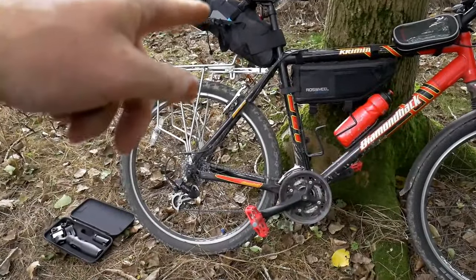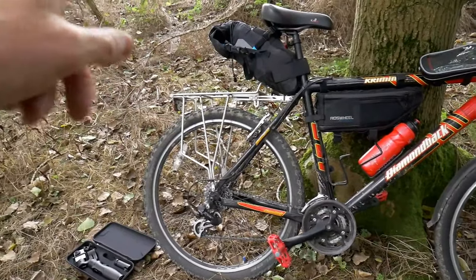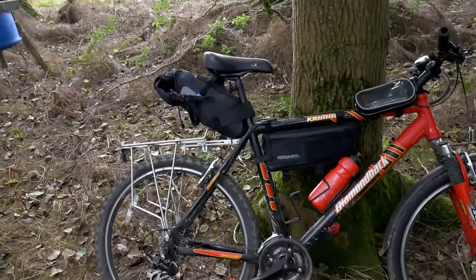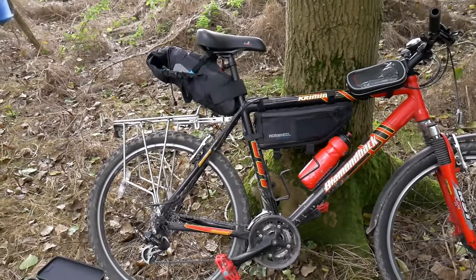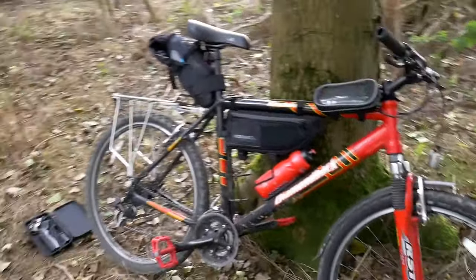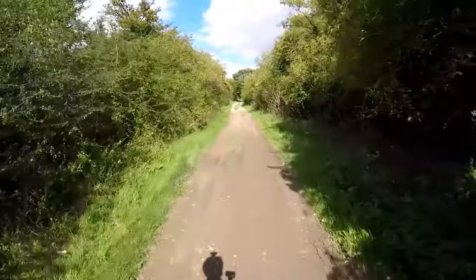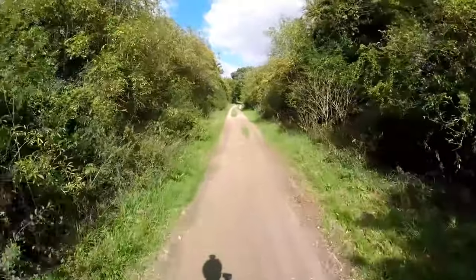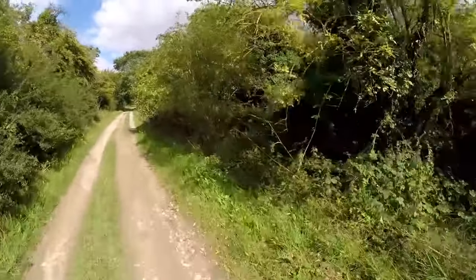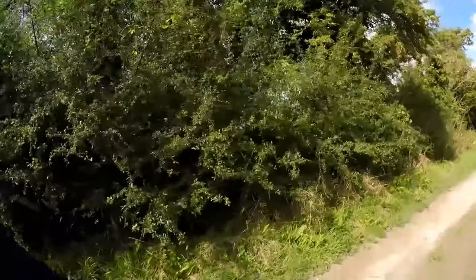I've bought these bags — I've got two of them on the bike now. They're called Ross Wheel and I've bought them from AliExpress. I've got the saddle bag on, I've got the frame bag, and I've also got the handlebar bag but I haven't fitted that for this journey. So I'll insert some clips at points so you can see the bike setup. I'm fairly happy with this bike for what I intend to do with it — I think it's up to the task.